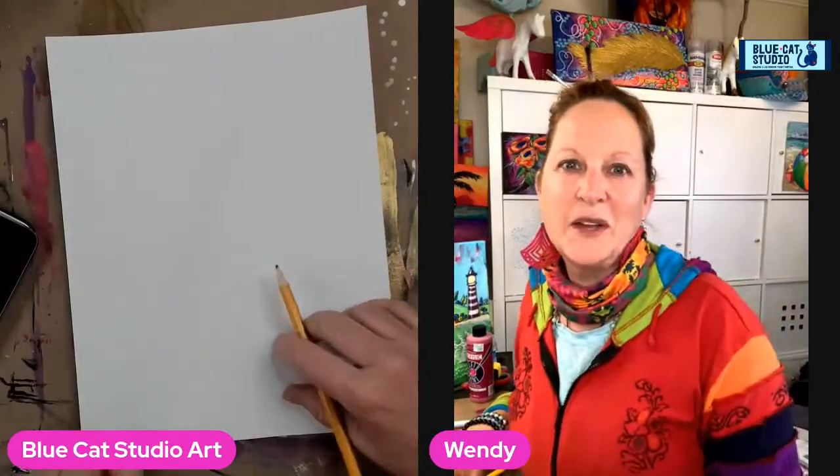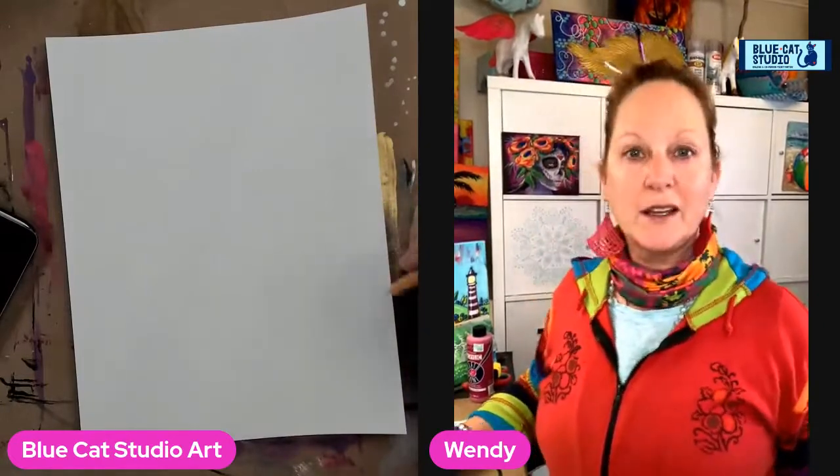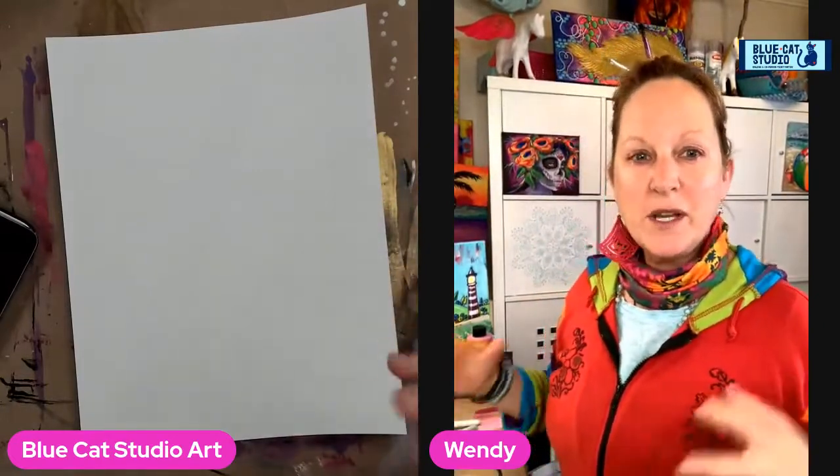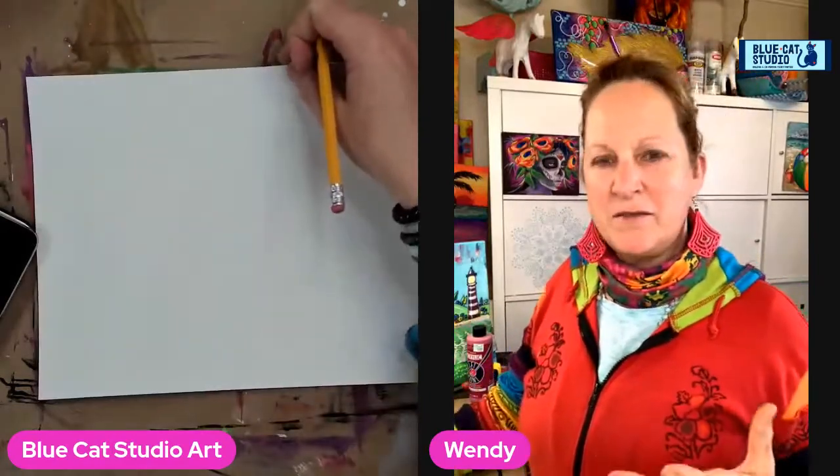Hey everybody, Wendy Klinke from Blue Cat Studio. Today is another episode of Tech Tuesday, or Technique Tuesday.